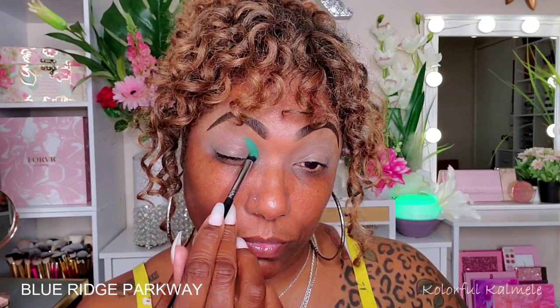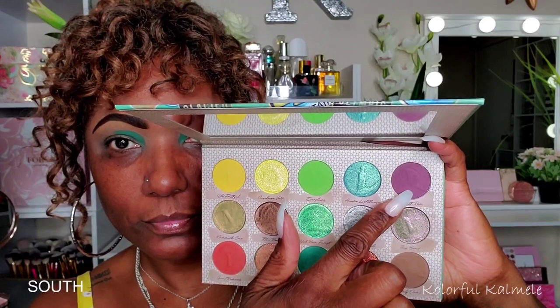This is the look I created today using this palette. The shade I'm starting with is a dark green matte, and I'm taking that on the first half of my crease. The pigmentation on this shade was crazy — I just tap it down and that's it. I don't need to dip in again because it is highly, highly pigmented.